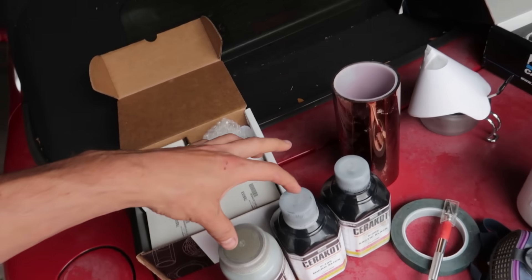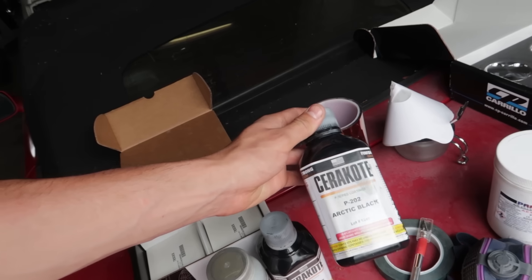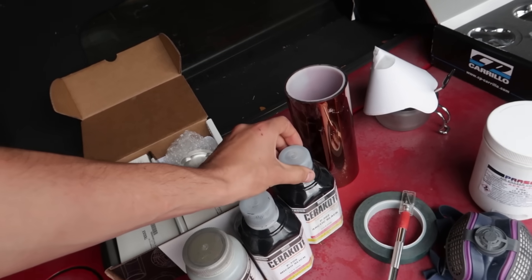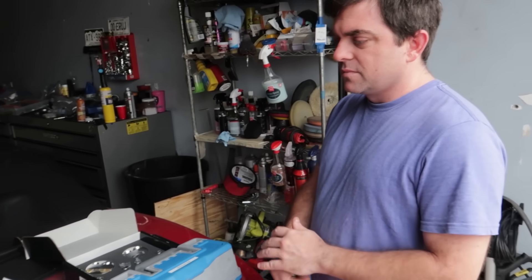Chris's pistons are getting both coatings — side skirts and tops. I'm going to be doing my intercooler with the Arctic black, because painting an intercooler black with normal paint just chips off. You can see a lot of them where the paint just peels off. There's probably no benefit to regular paint compared to the ceramic coating — it just makes it look black.